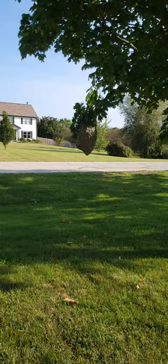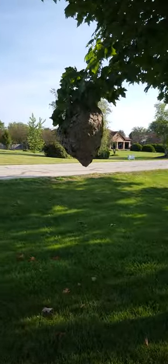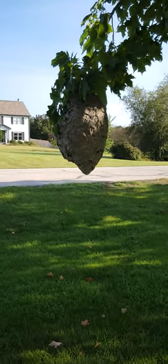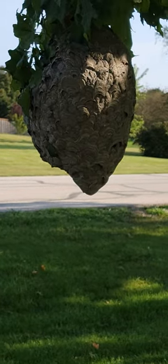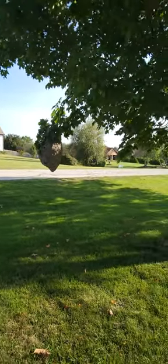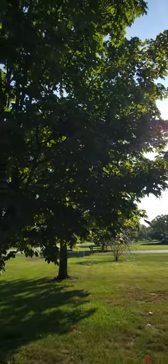Here it is. It's gotten bigger and lower, so I don't think I can duck under it anymore. I'm about four feet from it. I don't know if you can see them flying. There's a lot of holes. I'm going to back up and show you if I can with the sun. And if you can see the other one up there.